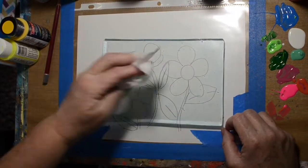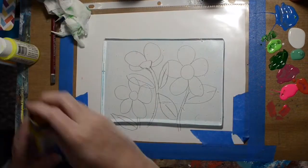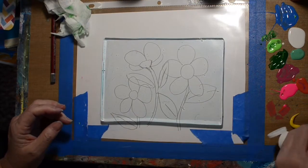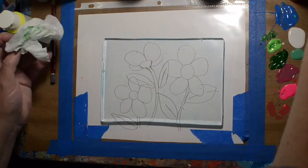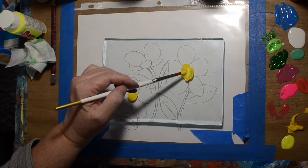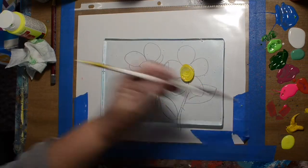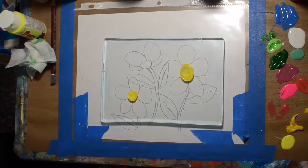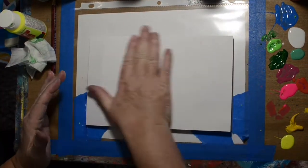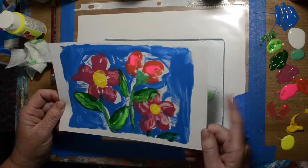These are some real funky abstract flowers — you'll get a good look at them in the end. So for the centers, I'm going to put a couple of shades of yellow so it's not flat. I'm trying to make that nice and round, but I got it kind of long and oval. So there's that one — kind of an abstract looking one.